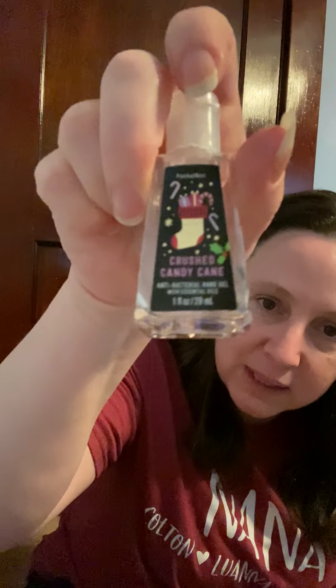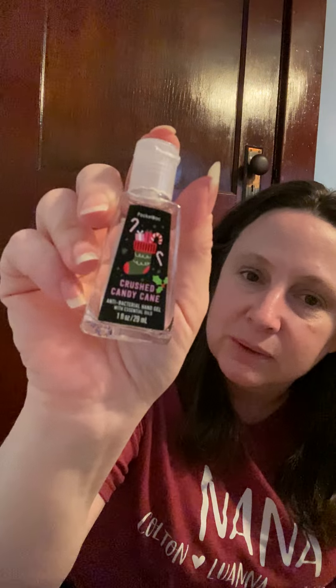There's a tiny bit left but it's basically done — a Crushed Candy Cane antibacterial hand gel from Bath & Body Works. This smelled like chocolate peppermint and I loved it. That was really good.